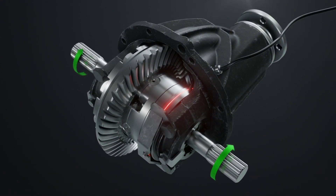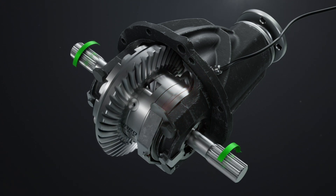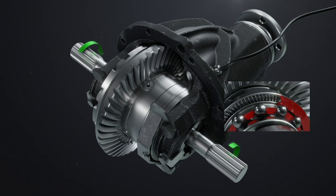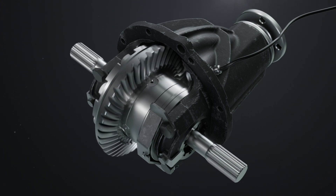The engine power is evenly distributed to both wheels, and the car overcomes the obstacle. When the current supply terminates, the springs return the clutch to the unlocked position, transferring the differential to a free state. The car that has passed the obstacle continues its movement.